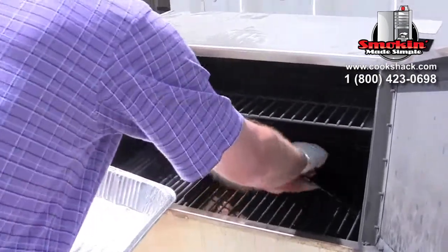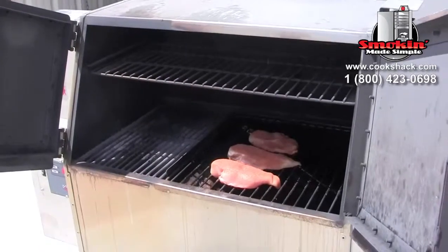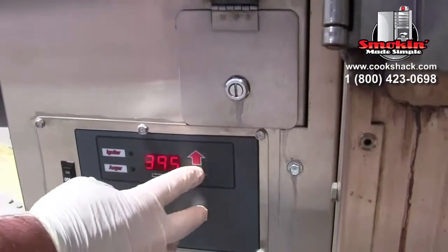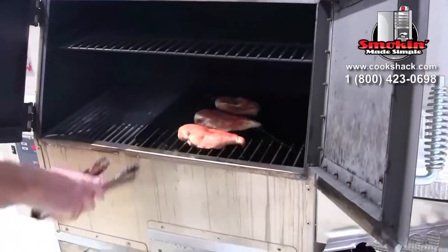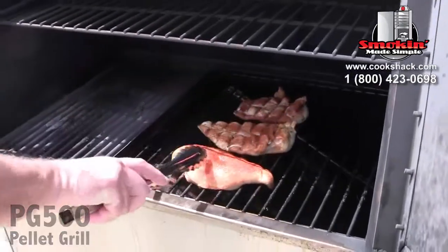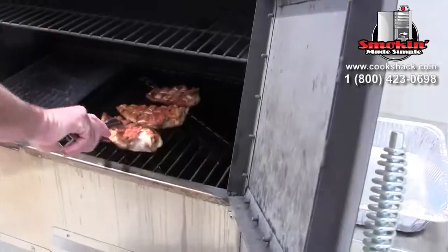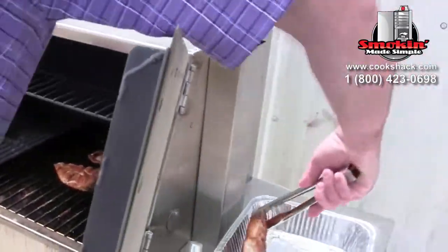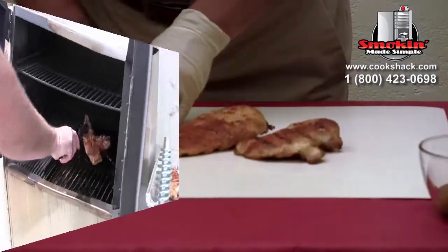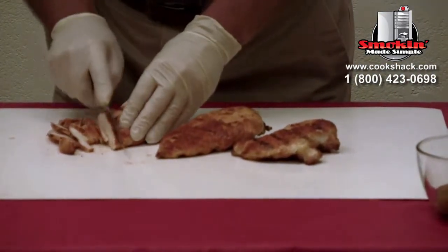We'll grill them at 400 degrees and we want to reach an internal temperature of 170 degrees. That should take about 10 minutes on each side. Now we've got our chicken breasts grilled — we're going to slice those so that we have nice thin slices to place on our tortillas.